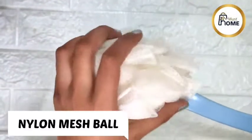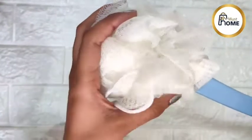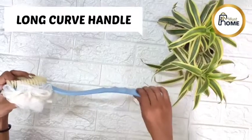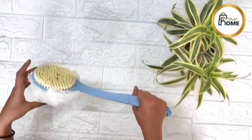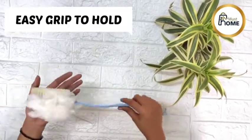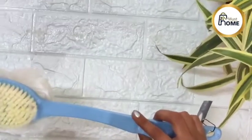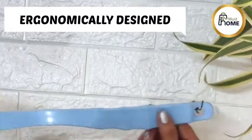Must Home Lofa has a nylon match form and has soft bristles from it. This body brush has long curved handle and has grip to hold. This long handle helps to reach your back easily and the soft bristles helps in scrubbing.